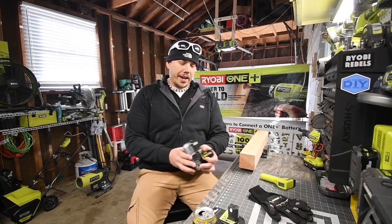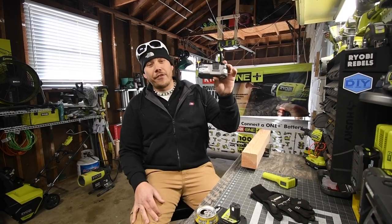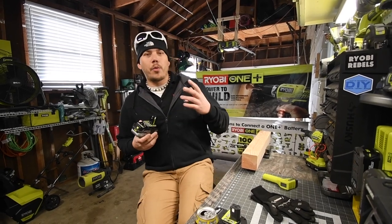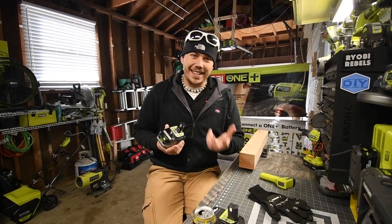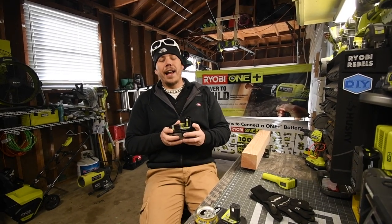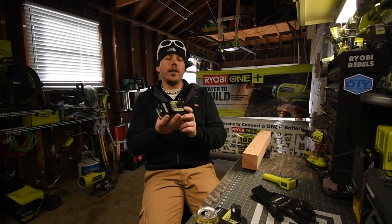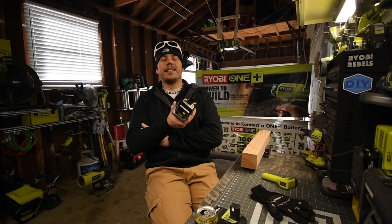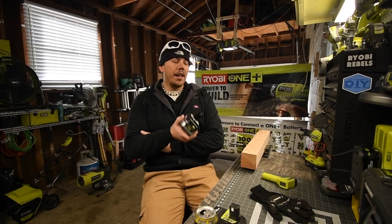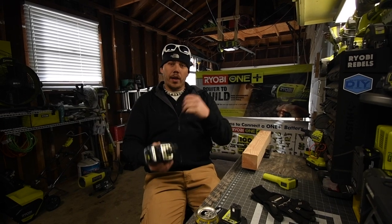Today we are going to test out the 4 amp hour HP battery. This is the elephant in the room — the battery not many people buy because of the 3 amp hour HP battery deals they always have. This one is on sale right now for $67, so I bought two of them. They normally go for around $110, but no one really buys or tests these because they figure they already have the 3 amp hour HP battery.